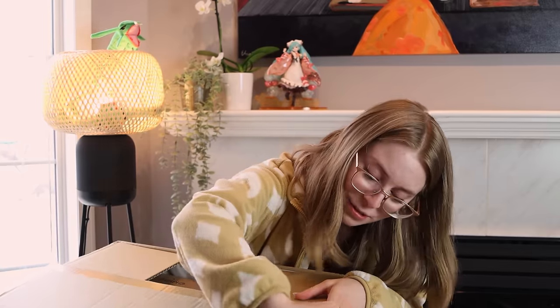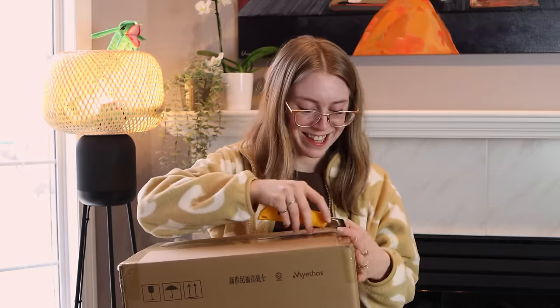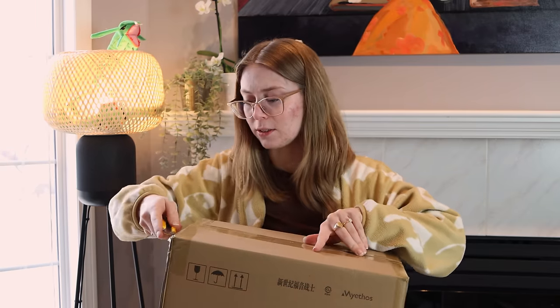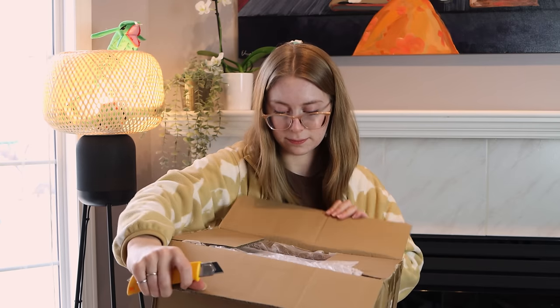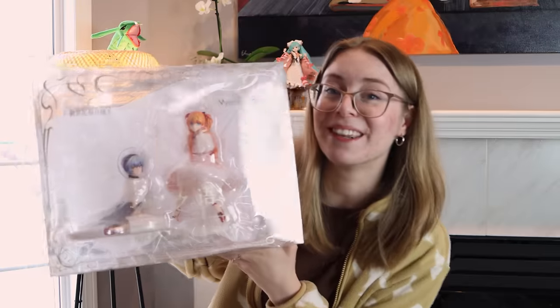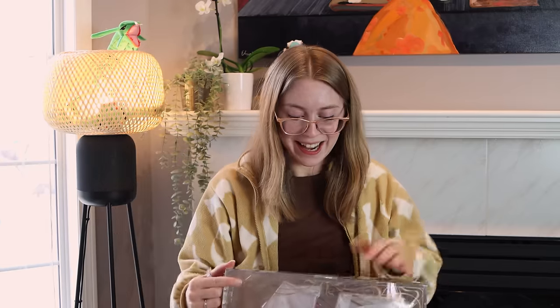So let's open these up. It's actually two figures, but it's a set. It is a Myethos set — it's all in Chinese. So it is a Myethos Asuka and Rei Aske figures. I am so excited to see these two unboxed. I know a lot of people ordered these two — I seriously considered ordering them, but I just felt like I had so many Asuka's and Rei's already and couldn't justify it. But I love Myethos figures. I love Aske as an illustrator. And I did really, really, really want these.